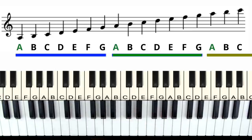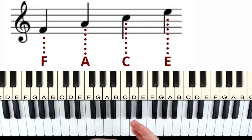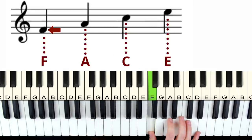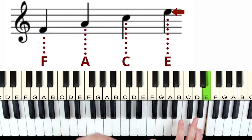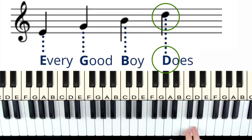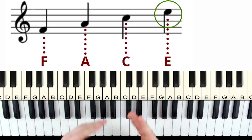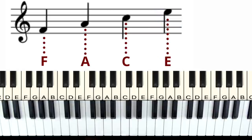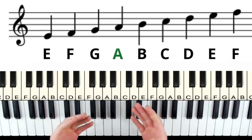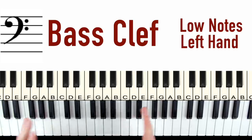To memorize these faster we use an acronym. For the lines we use the acronym Every Good Boy Does Fine — E, G, B, D, F. And for the spaces you'll notice it spells out the word FACE — F, A, C, E. So if we see a note we can count up the lines: Every Good Boy Does — Does is D. Same thing with spaces: count F, A, C, E — this is the note E. By now you should be able to pick out every single note on the treble clef. I have a cheat sheet download for you later that'll have all these acronyms laid out nice and easy.